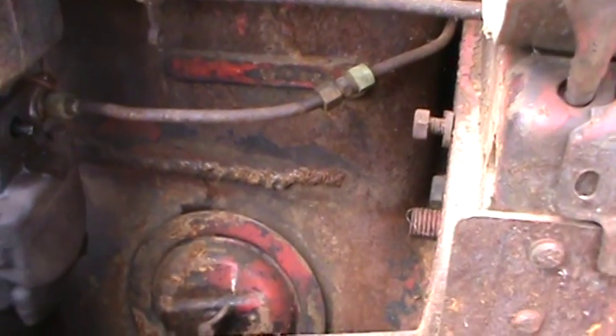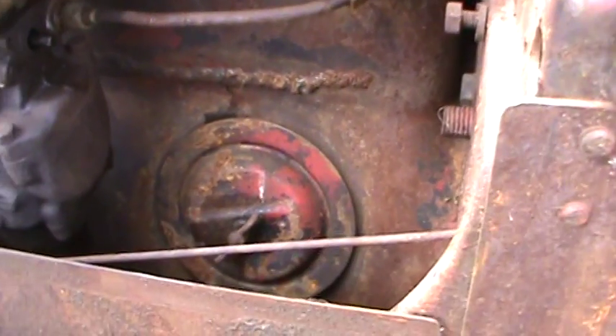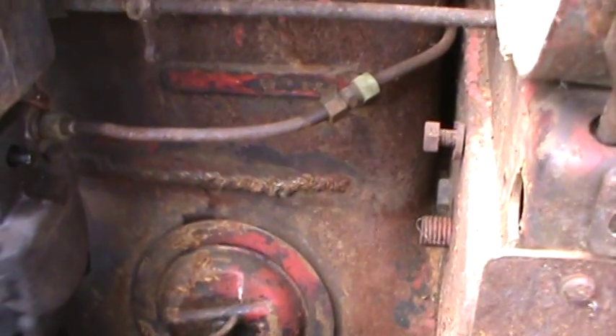As I said in the ad, there is a weld right here on the block — just a tiny little weep there. It goes from there across to the water elbow behind the carburetor, but it's solid. I would grind it down, maybe V it out, put a little more nickel rod in there, smooth it out, paint it up, and you couldn't even tell it was there.